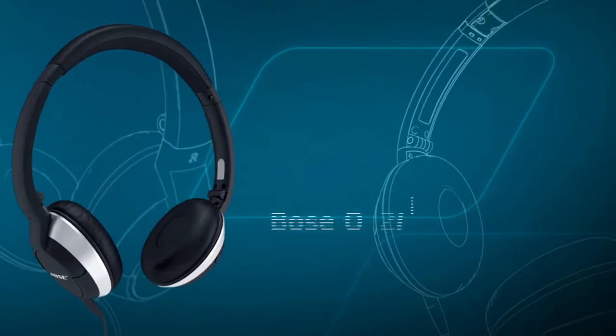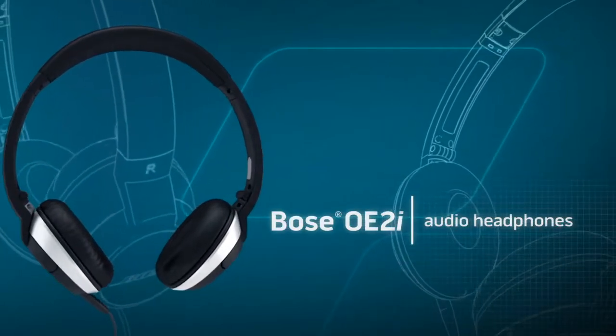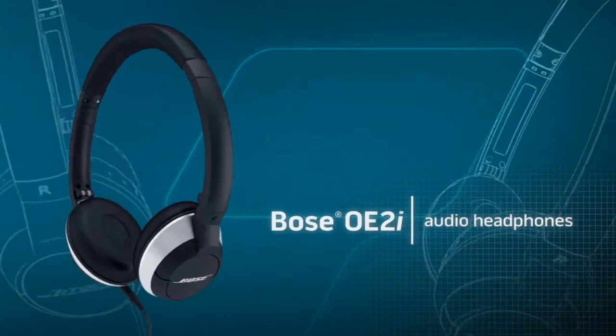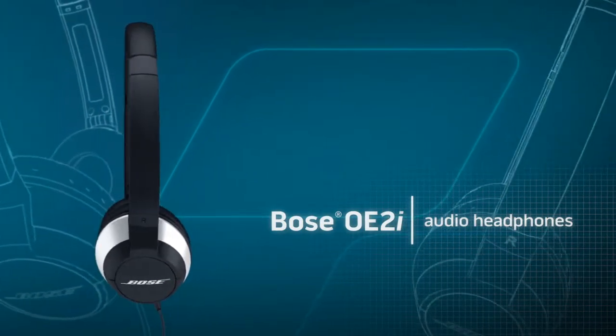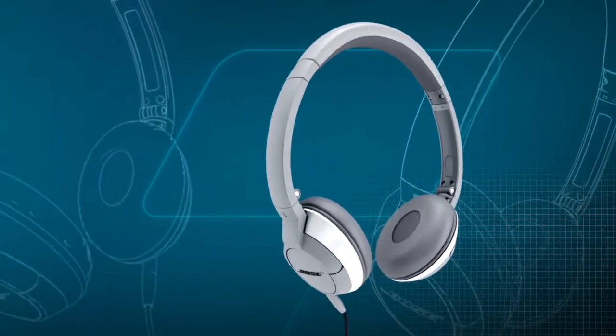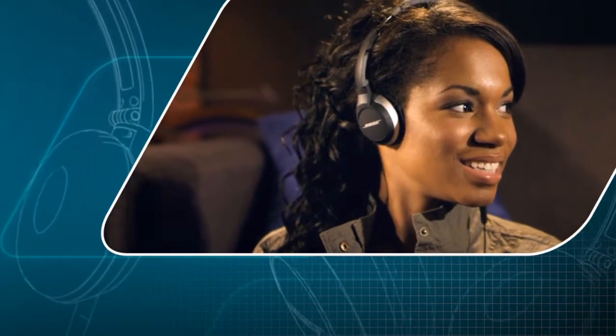Discover the look of better sound with Bose OE2i Audio Headphones. They're specifically designed to work with select Apple products. Available in black or white, these on-ear headphones deliver full-range sound and a design you'll appreciate from the moment you put them on until the very last note.